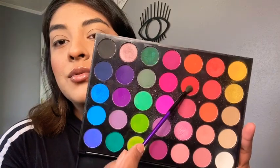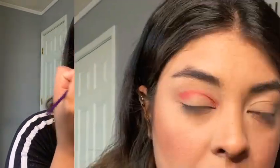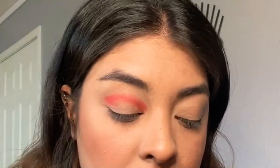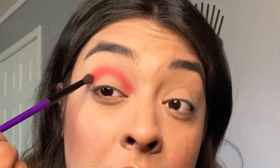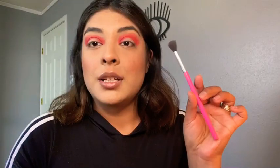I'm gonna start with this colorful shadow right here and concentrate it on my crease. The first step is just to apply the color little by little using patting motions, and then we're gonna blend little by little with the same brush.